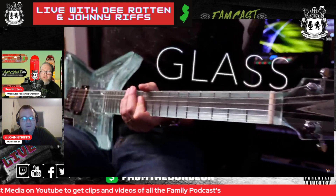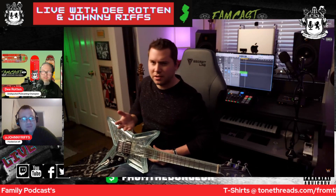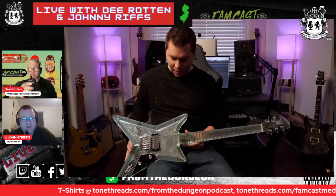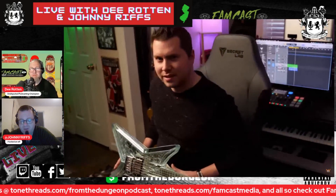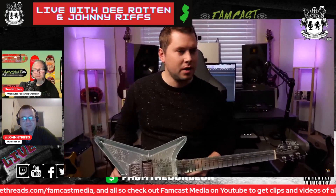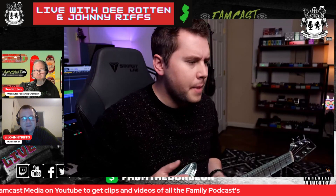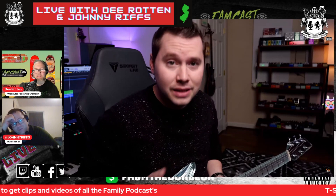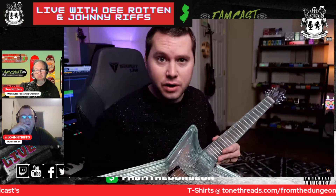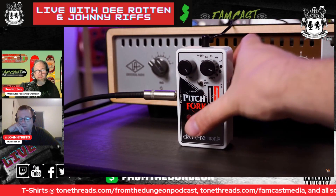There's no truss rod going through the neck. Rather than go deeper on the tones of this guitar, he's going to do that in later videos. There were some guitar puns — 'glassy tone,' 'transparent overdrive' — but then he thought, maybe he could do a cover of 'Glass' by Incubus, that would be a cool way to tie in a glass guitar. So he grabbed a ring mod effect and put that on.